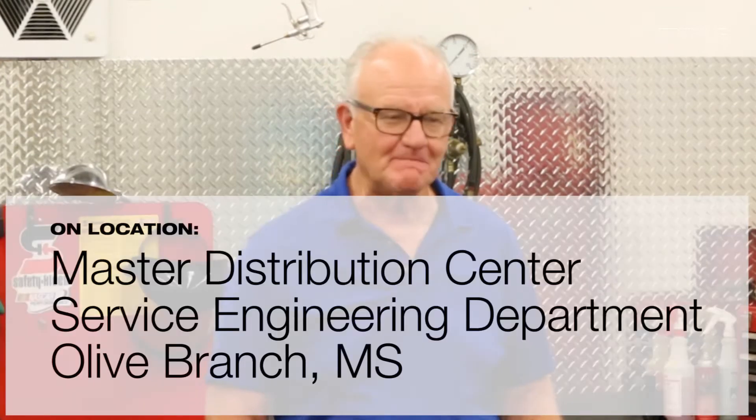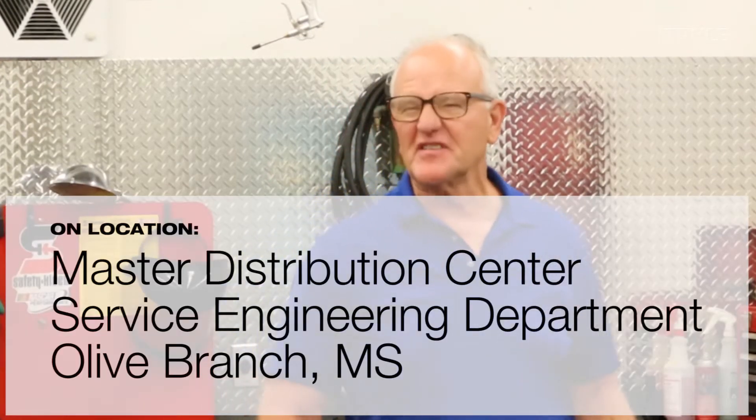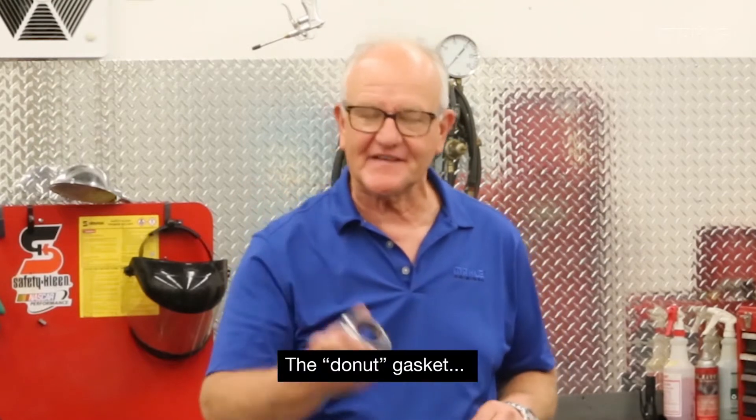I'm Tim Golemo from Mala Aftermarket and I'd like to cover a subject that we probably don't talk about very much anymore. It's called a variety of names — a swedge gasket — or by its more common name, the donut gasket.